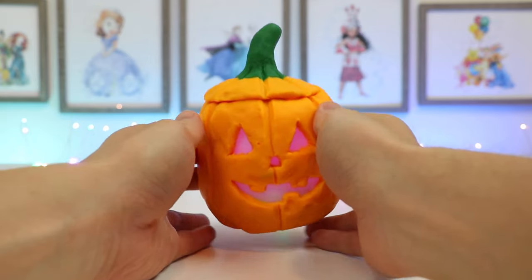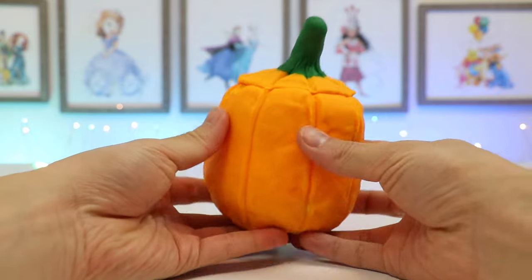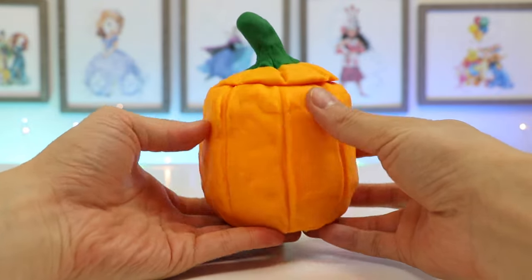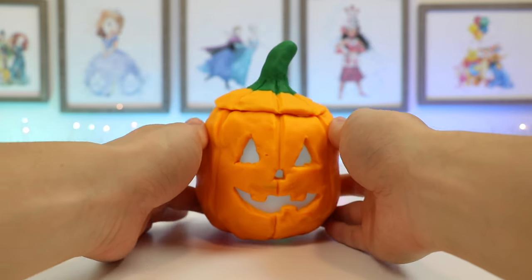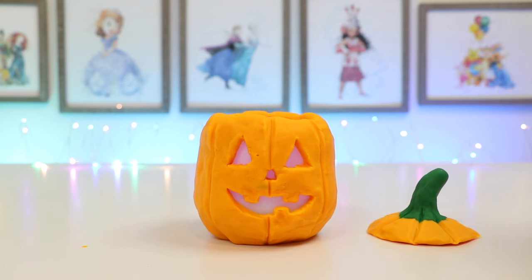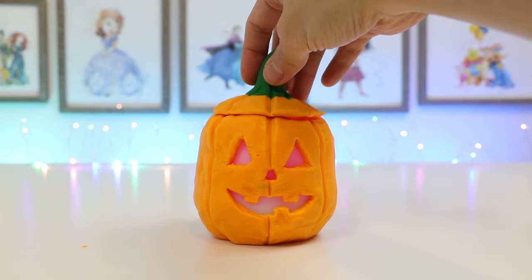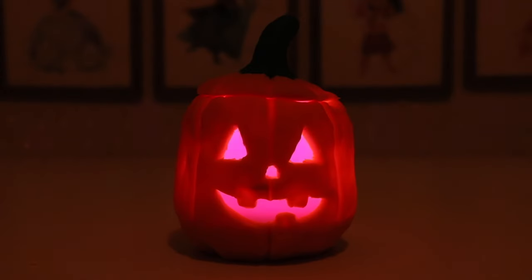And here's our Play-Doh Jack-O-Lantern! What do you think? Does the Jack-O-Lantern look better with the lid off or on? Write it in the comments below. Hope everyone has a happy Halloween. Stay safe and make sure you guys get a lot of amazing candy, but don't eat too much of it like Mr. Play-Doh Head though. See ya!